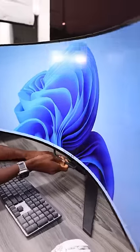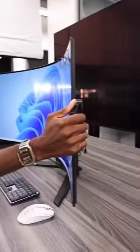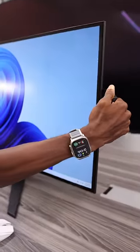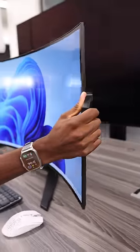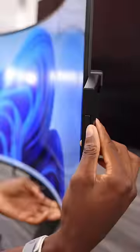The bottom handle is just for tilt, so you can tilt it up or back down almost with one hand because the base is pretty heavy. The side handles let you move it back to flat or curve it in up to its maximum of 800R. You heard the click, but you could also stop it halfway for a subtle curve if you want. These handles also slide back behind the monitor to be hidden, so no one ever has to know that your fancy $2,000 monitor is more flexible than most.